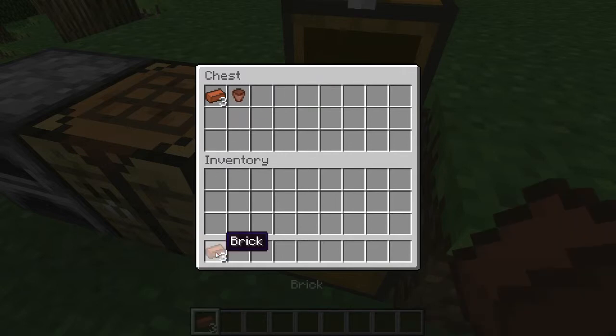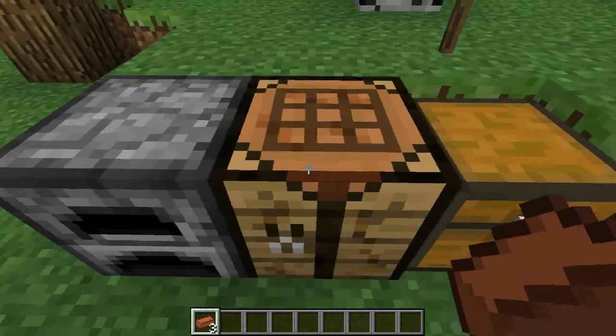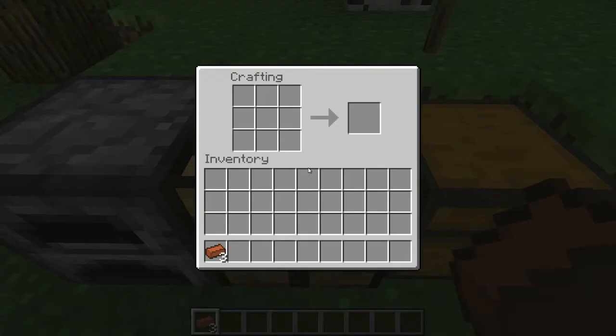What you're going to need is three bricks. You make the bricks by putting clay — that's broken down into clay balls — in the furnace, and you get these bricks. We're going to go to our crafting bench.